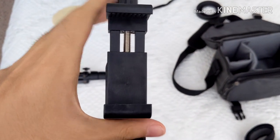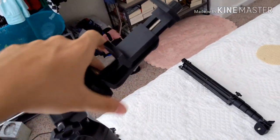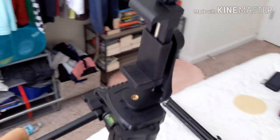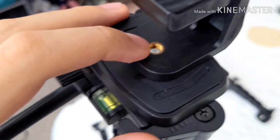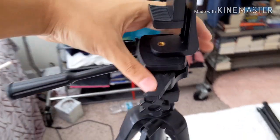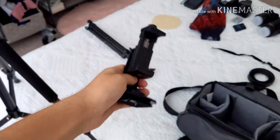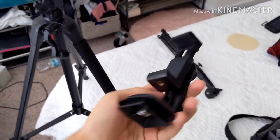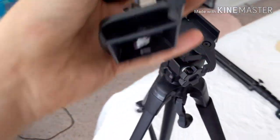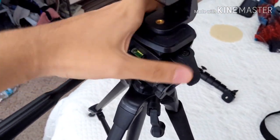This here is my phone mount for the tripod. It's just a standard quarter-inch mount that fits onto this head really well, and it fits my phone. It's steady. It's nice. I like it.